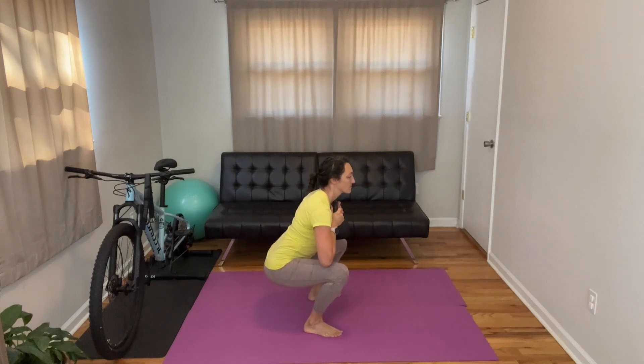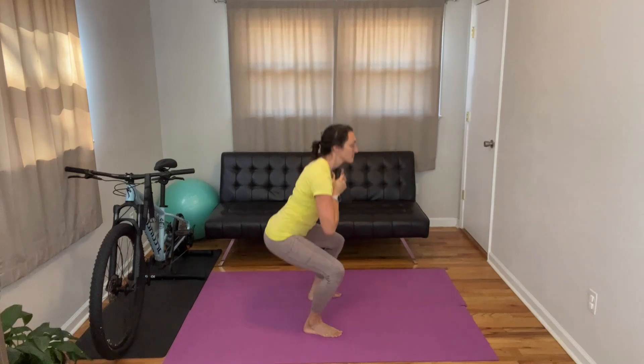If you're new to squatting with a kettlebell, or if you are wanting some extra refinement for your kettlebell squat, you're in the right place. Today I'm going to go over how to properly squat with a kettlebell.